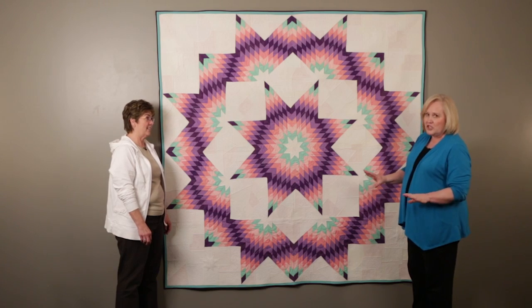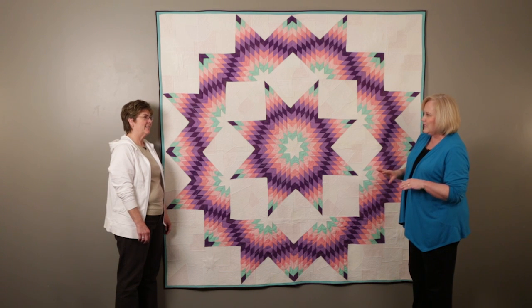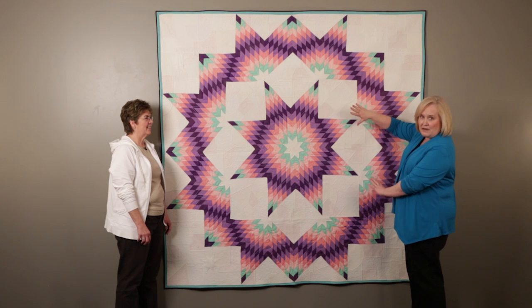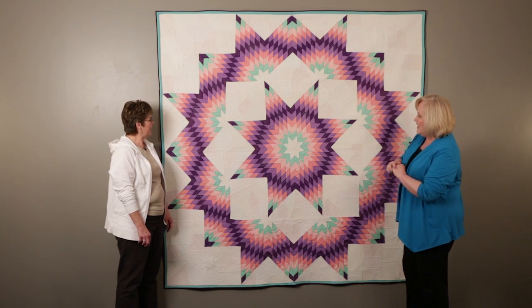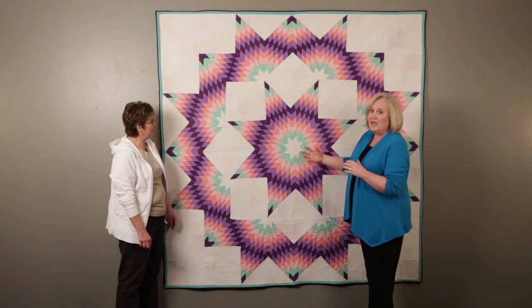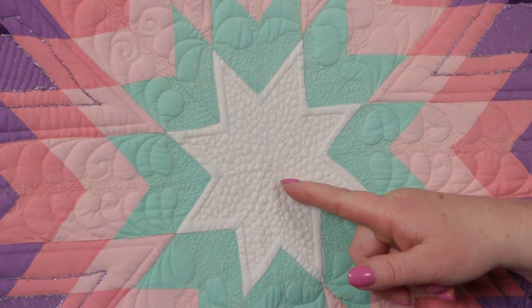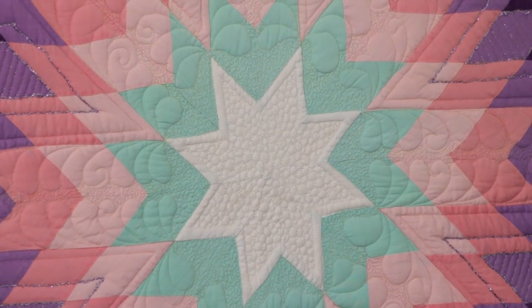She starched it — probably used a few cans of spray starch — to try and get everything to recess and lay flat. The inside had a real big fullness, a lot of fullness, so she had to reseam the outside border.